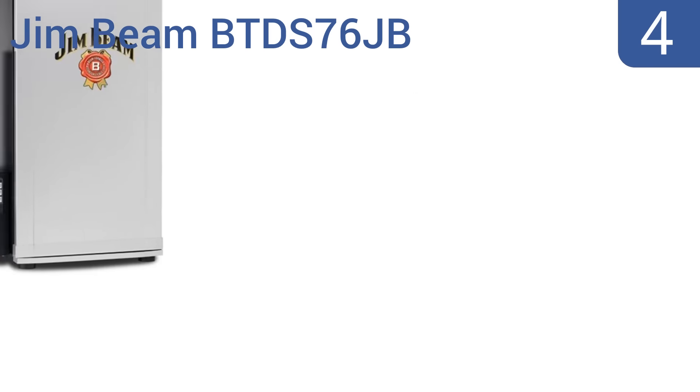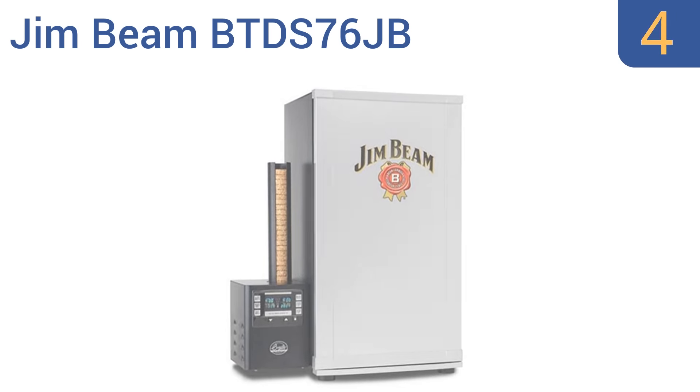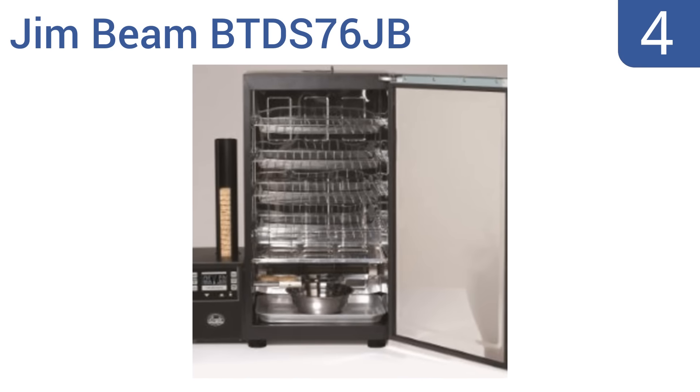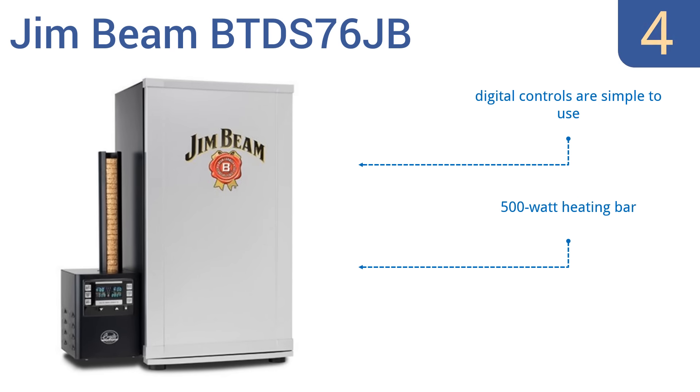At number four, with a smoke generator that automatically feeds wood biscuits during the smoking process and several racks ready to hold your choice of meats, the consistent flavor produced by the Jim Beam BTDS 76JB will not disappoint. It features simple-to-use digital controls and a 500-watt heating bar, but the construction is somewhat flimsy.